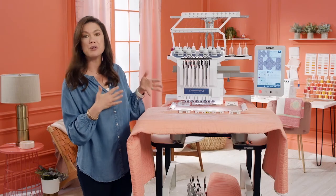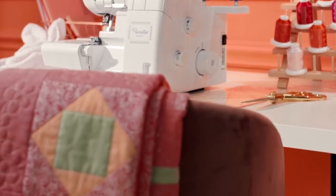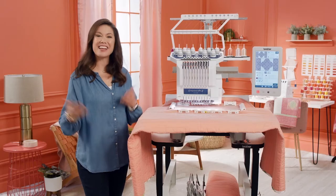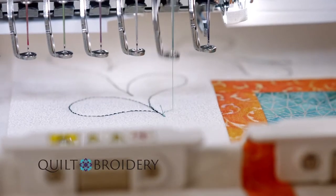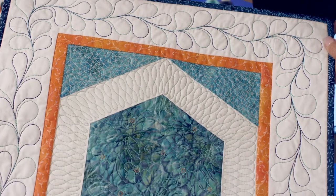Or you can create your own unique designs with My Design Center. Are you a quilter who wants to dabble in embroidery, or an embroiderer who wants to try their hand at quilting? Then go ahead — add beautiful stippling, echo stitching, or decorative fills to any embroidery design.